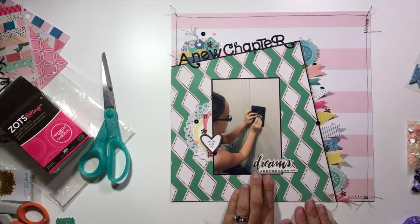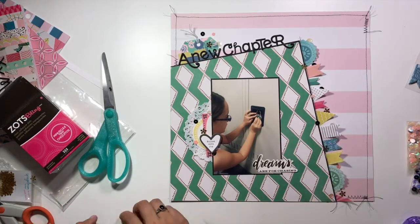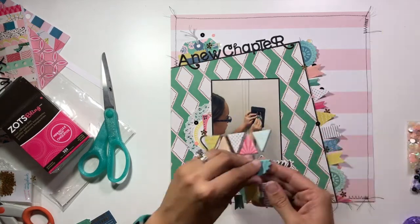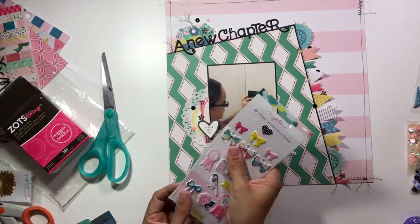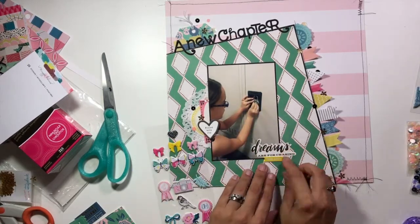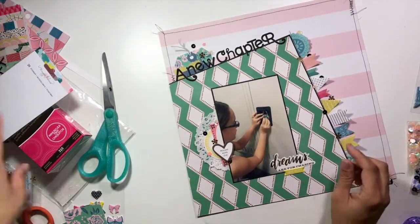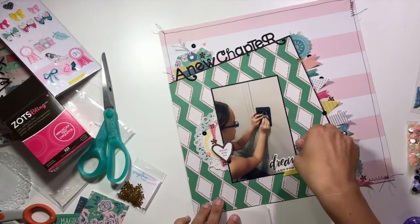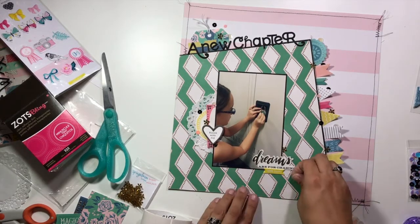I'm taking this sticker that says 'Dreams Are For Chasing' and placing it in the bottom right-hand corner of my photo, then playing with what to tuck in behind it. I end up grabbing a little yellow puffy sticker that says 'Think Happy' — it's a Maggie Holmes sticker but from the Chasing Dreams collection, and the yellow works perfectly. I also go back off camera to grab the rest of that pink tag to tuck underneath the photo on the left, then add a few more sequins to the bottom cluster.